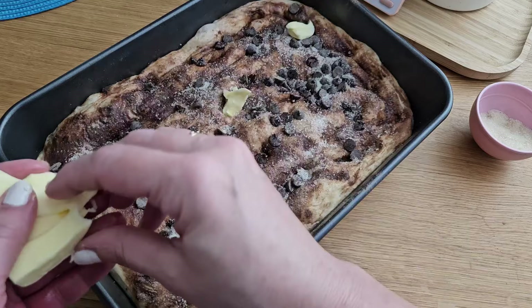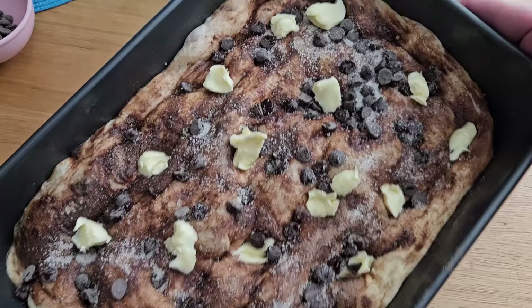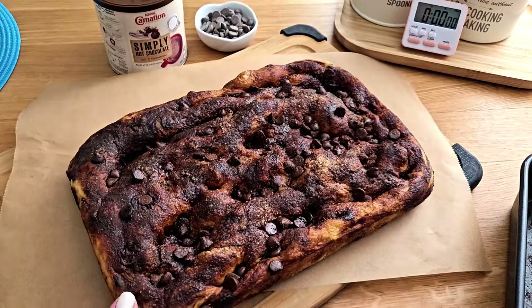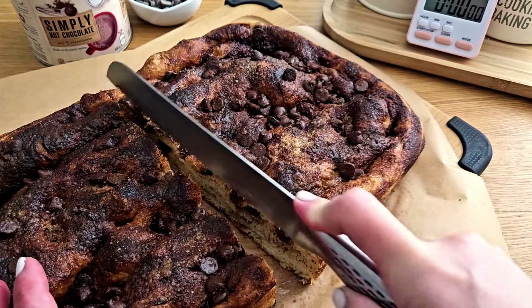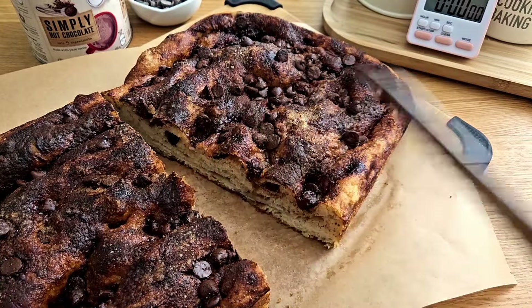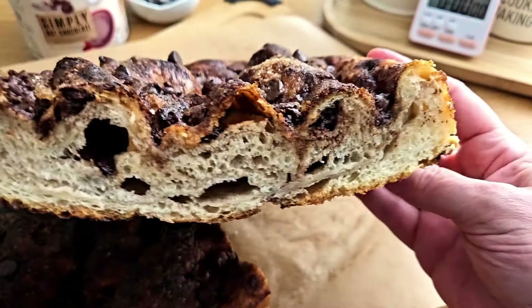Add some sugar for that extra crunch, and don't forget a generous amount of softened butter. And here you have it — look at that. The smell is absolutely incredible. It's soft and a little bit crunchy at the bottom. A delightful masterpiece.